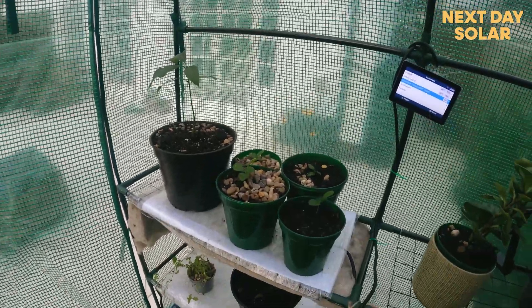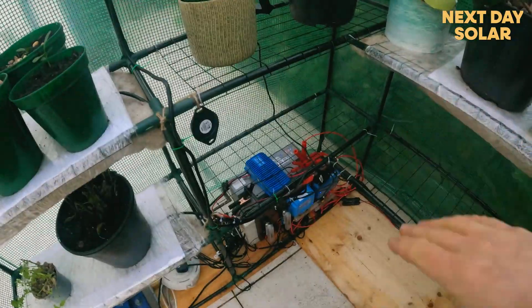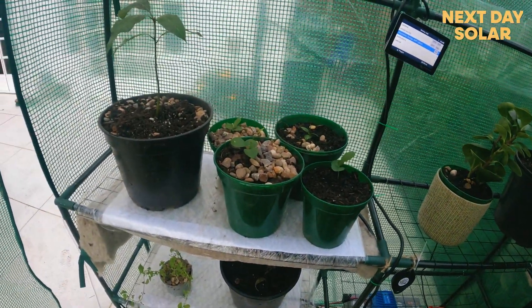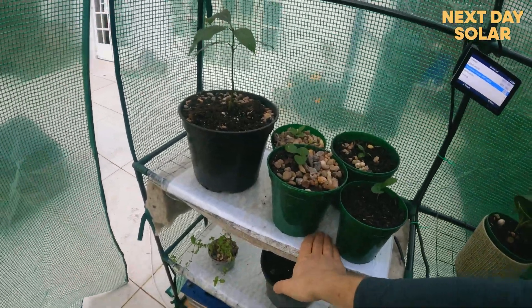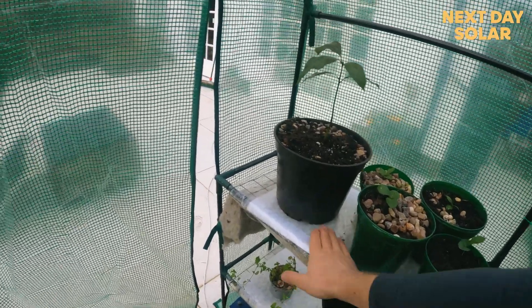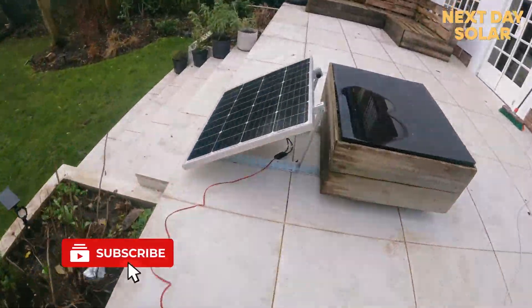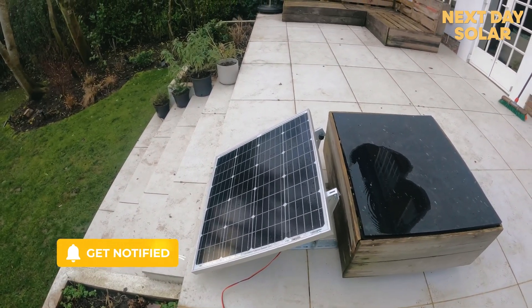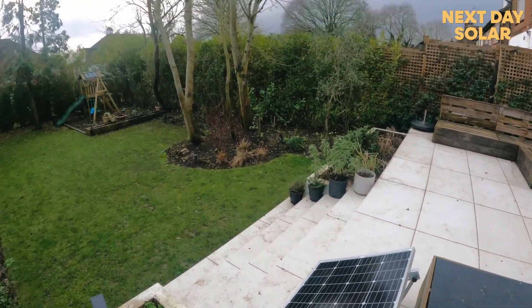I hope you enjoyed the video. It's just another fun way of using Victron technology to use energy in the most efficient way, and also to connect that energy to food — which is a really important part of sustainability. A lot of energy is used in food production, so I wanted to use the power of the sun as much as I could. Thanks for watching and I hope to see you again soon.